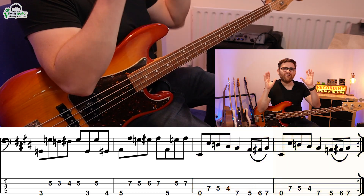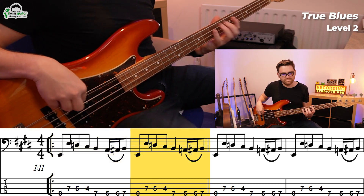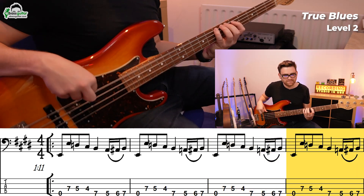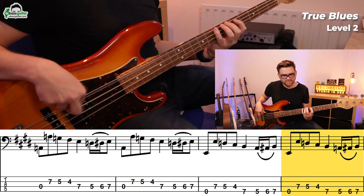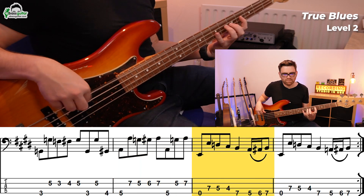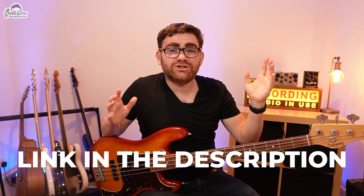Already you've got four really great ideas you can play over the blues sequence. If you're keen to check out the Texas Blues Jam backing track album, there's a link in the description below or you can visit eBassGuitar.com/Texas. Let's move on to level three.